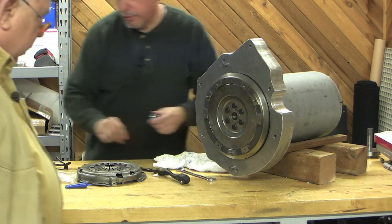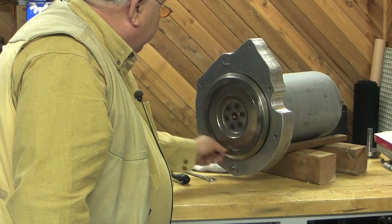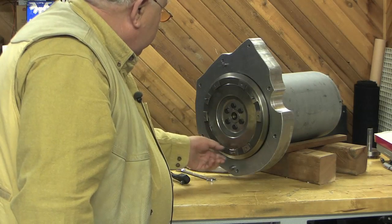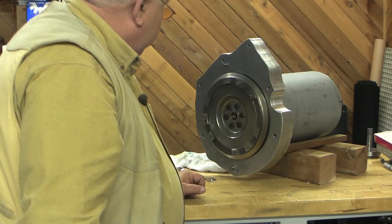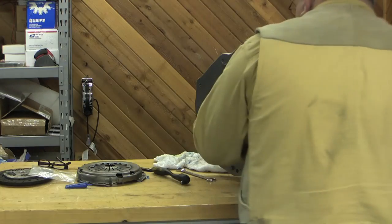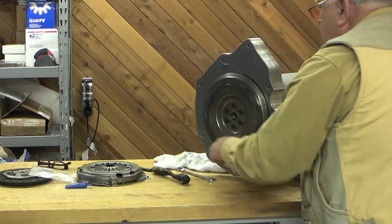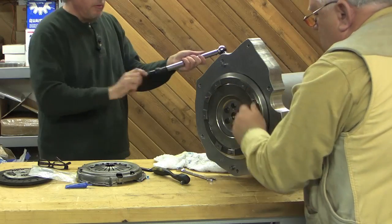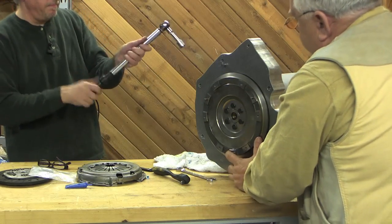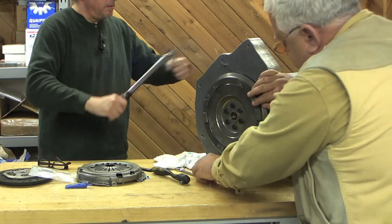I need to get a longer 3/8ths here. Do we torque those? Yeah, I'm going to get a torque wrench. I'm going to see how close to 70 pounds I can get, but we don't have a flywheel lock. Well, we've got me. All right.